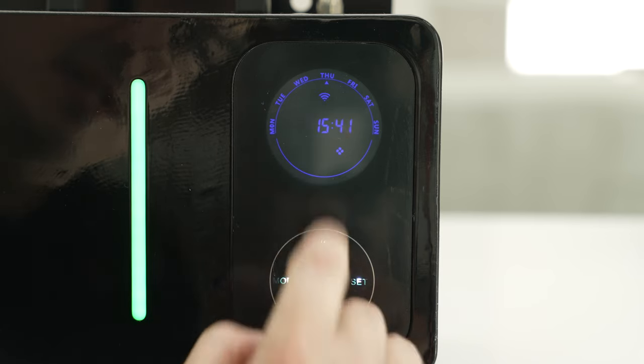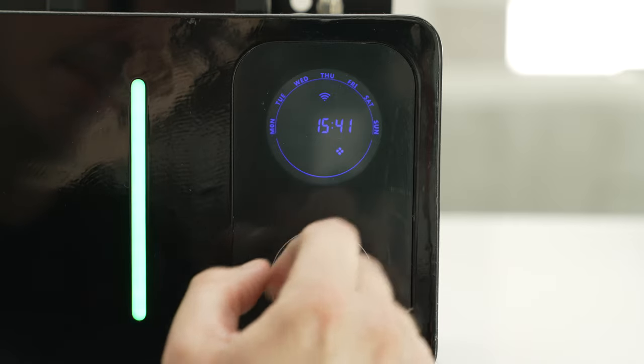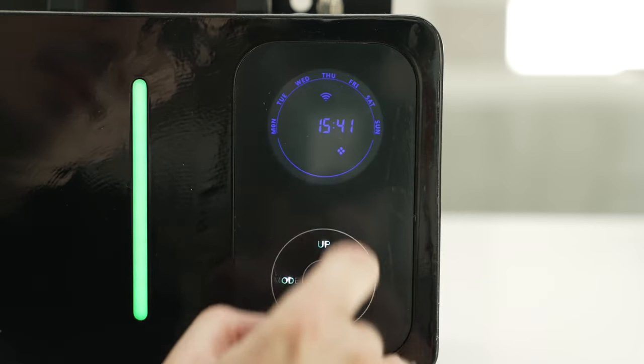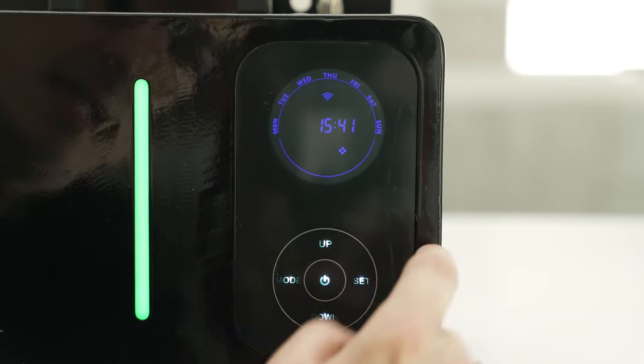Hit set again if you'd like to change the minutes. Hit set again if you'd like to change the current day of the week. It's pointed at Thursday right now. If I hit down it goes to Wednesday; if I hit up it'll go to Friday. Being that today's Thursday, I'm going to move it back to Thursday and hit set.